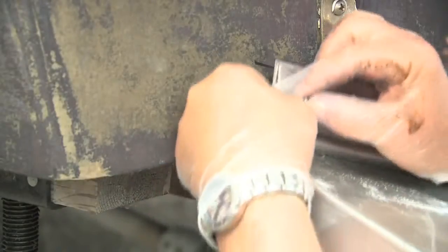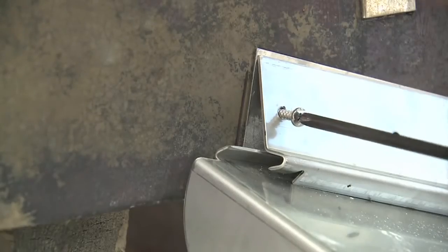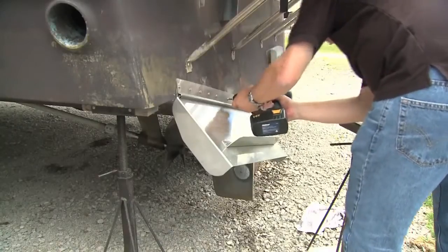Assembling the backer plate, trim tab, and hinge plate, the first mounting screws were inserted and started by hand. The balance of the screws were then driven in with a drill.